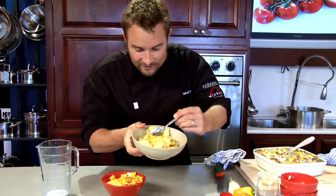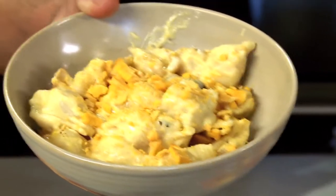Wow, look at that. I can't wait to dive in. This is a smash hit mac and cheese. Mmm. Thank you.